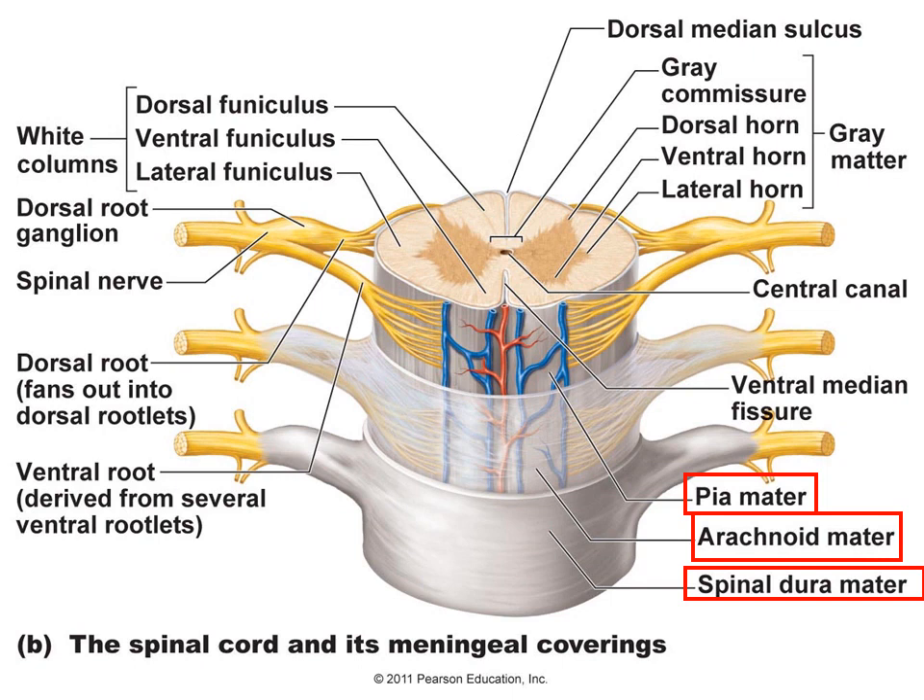For the white matter, it can be called either columns or funiculi — you can use either term. Once again, the name is given by location: dorsal, ventral, or lateral column or funiculus.